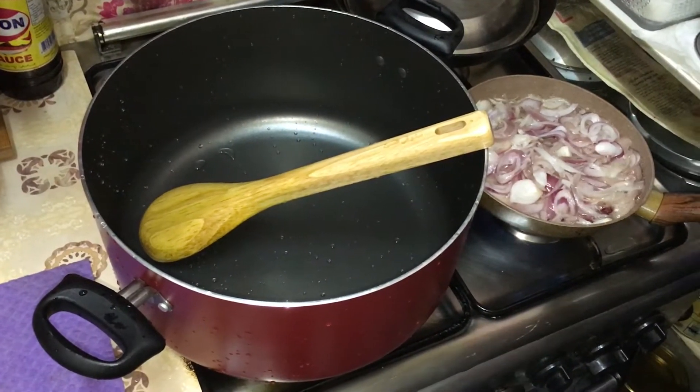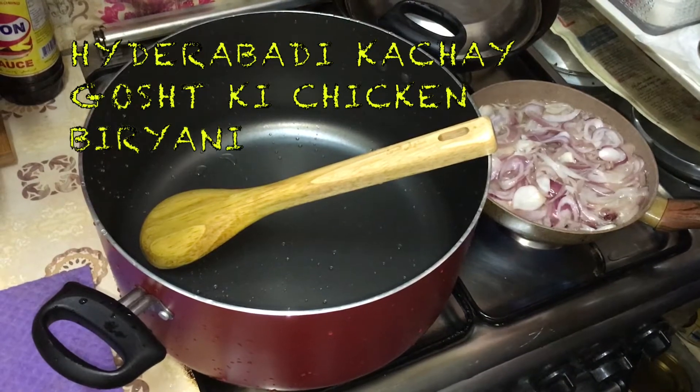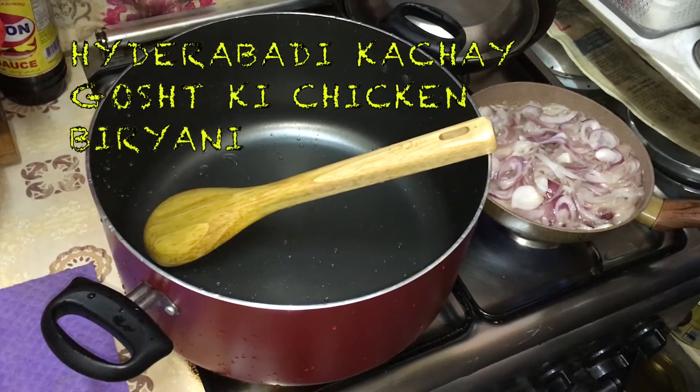Today we have brought the kachche goshti biryani. This is made by many people, but it is their style and taste.